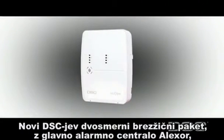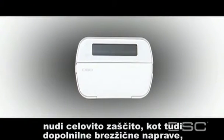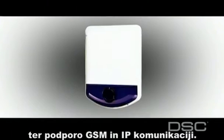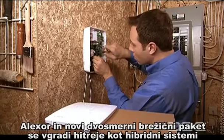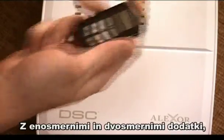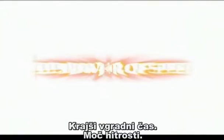DSC's new two-way wireless security suite, featuring the Alexor wireless panel, provides complete protection and a host of complimentary devices, all wirelessly. With keypads, sirens, detectors, wireless keys, as well as GSM and IP communications, the new two-way wireless security suite provides superior protection without compromise. Alexor takes far less time to install than hybrid systems and offers convenient and flexible installation options, with fully encrypted two-way and one-way wireless accessories — less installation time, the power of speed.